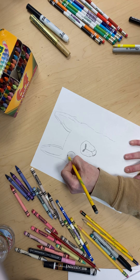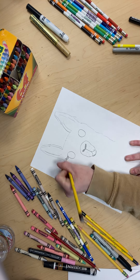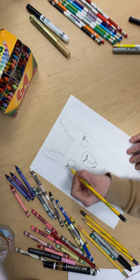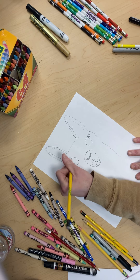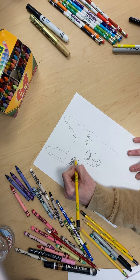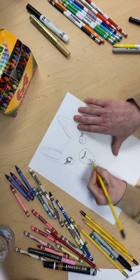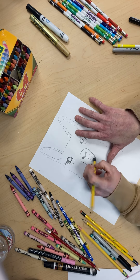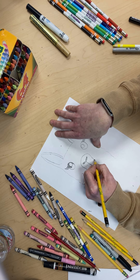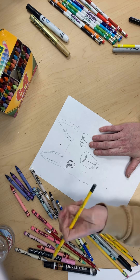Now we're gonna draw his eyes. Draw them kind of big, give it smile lashes. Then draw a big circle right here and then all the rest is colored in black. I made that a little dark — it's like my pencil was drawing extra dark and I don't know why.